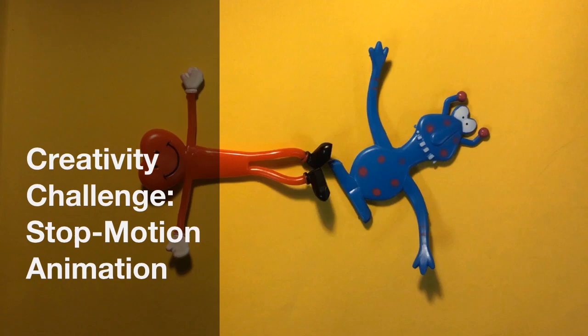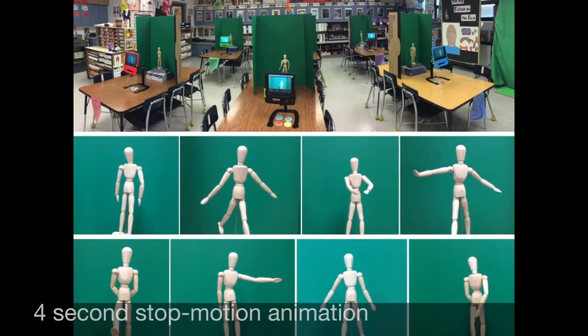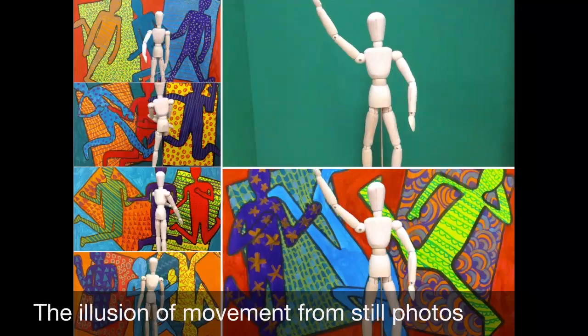Hi, I'm Trisha Fuglestad, an art teacher at Dryden Elementary School in Arlington Heights. This creativity challenge is to make a 4-second stop motion animation. Stop motion animation is when you create the illusion of movement from a series of photos.